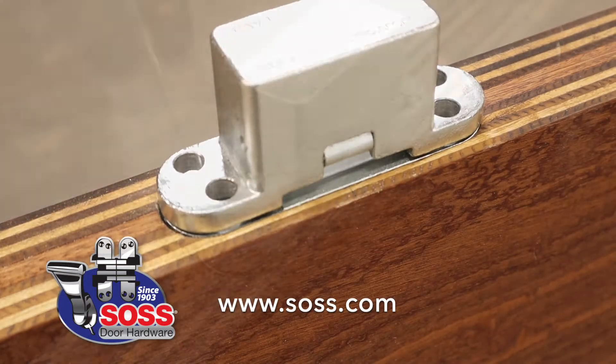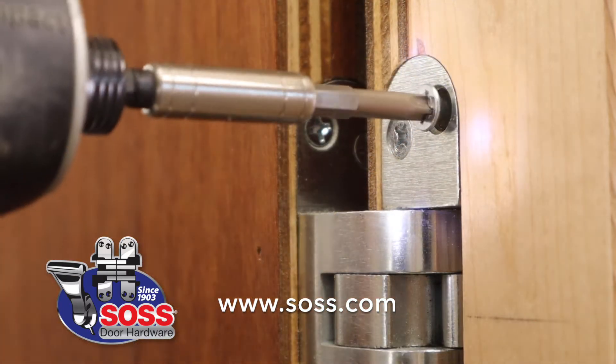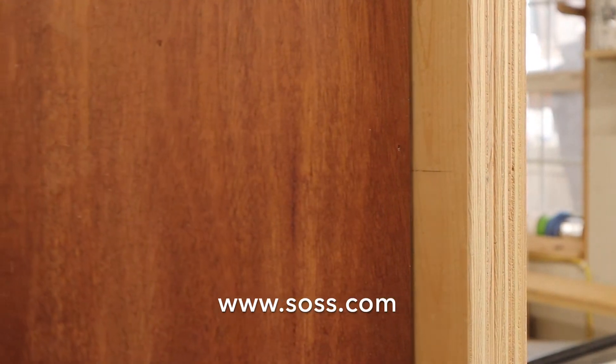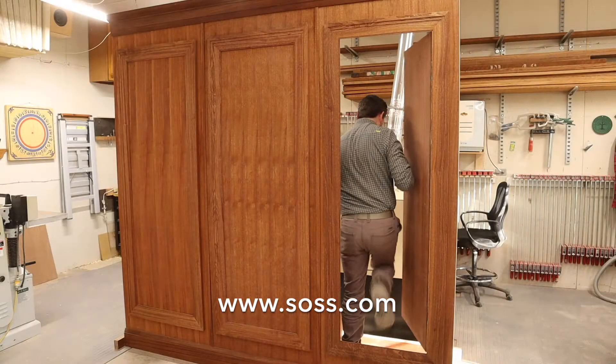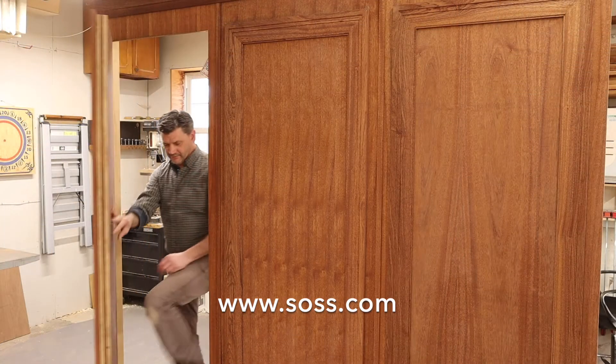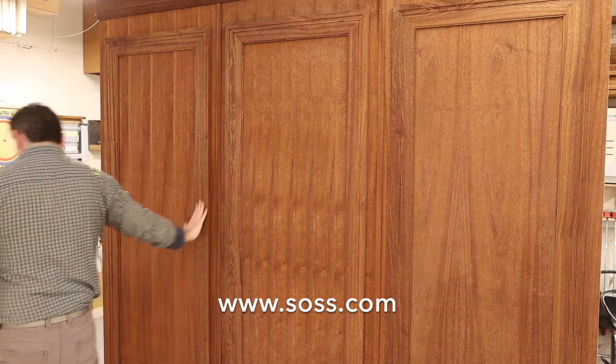Today we'll visit Green Street Joinery and take a close look at the SOS 518 Secret Door Hidden Hinge. The SOS 518 hinge will allow the door to open up to 92 degrees, swinging inward or outward. If you're thinking about a secret door in your home or office, think about the SOS 518 Secret Door Hidden Hinge.